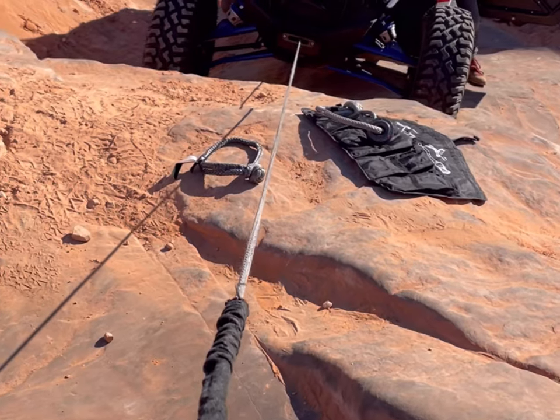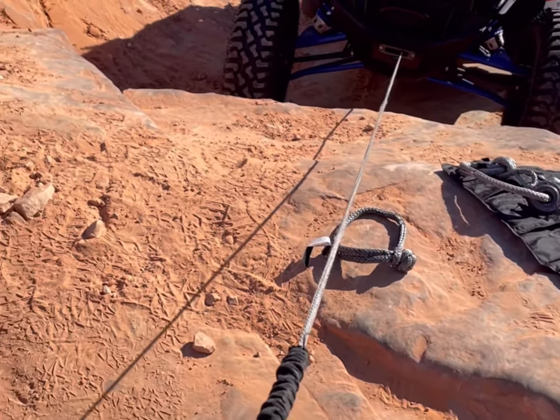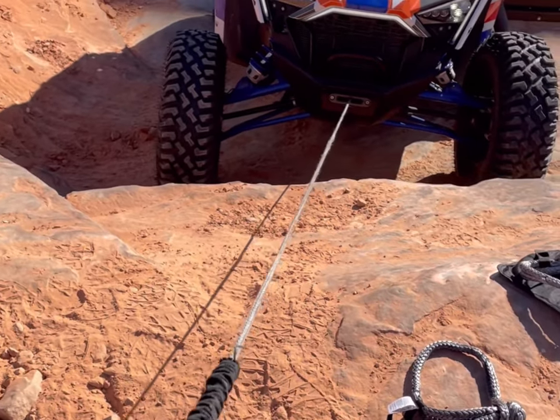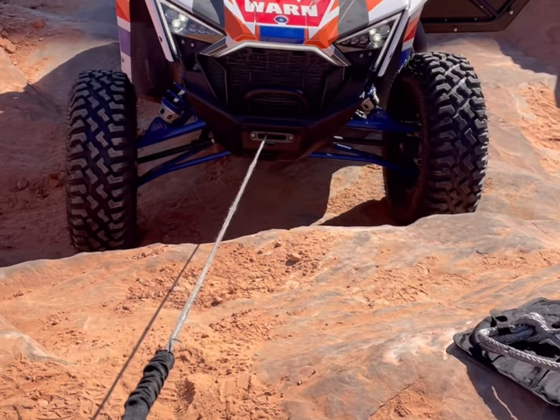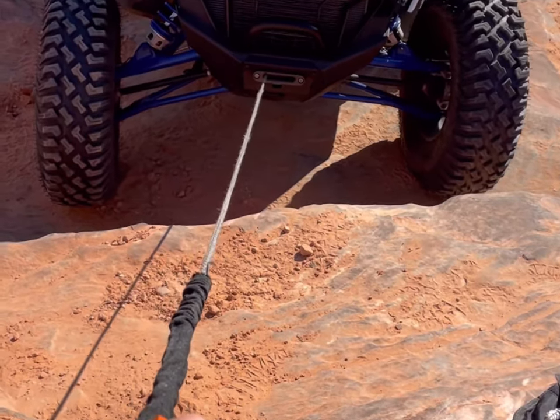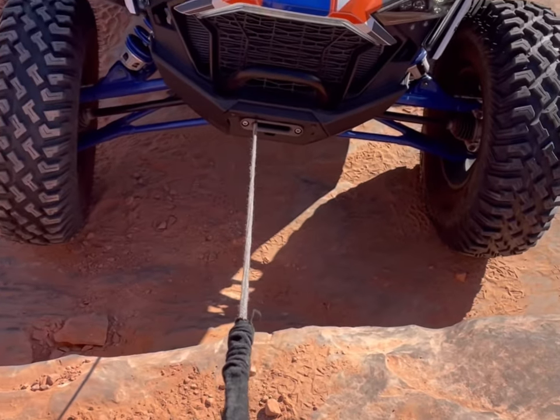Another thing: when you are done winching and you want to spool it back in, always put some pressure on the line. If you don't, when it spools in, there'll be extra space and you'll get it wedged in there so tight you won't be able to get it back out again.